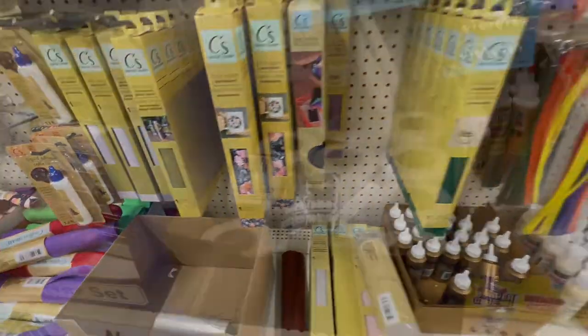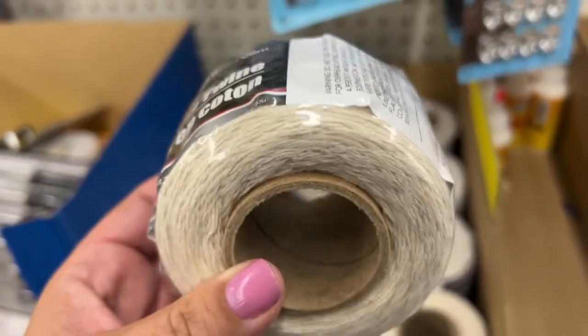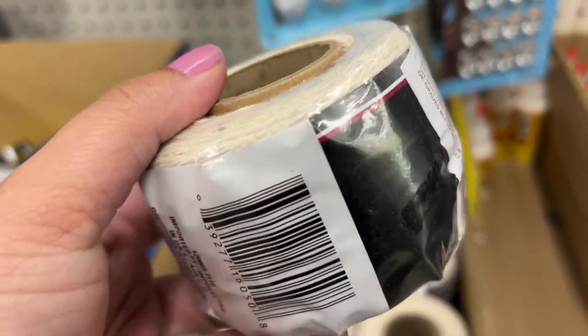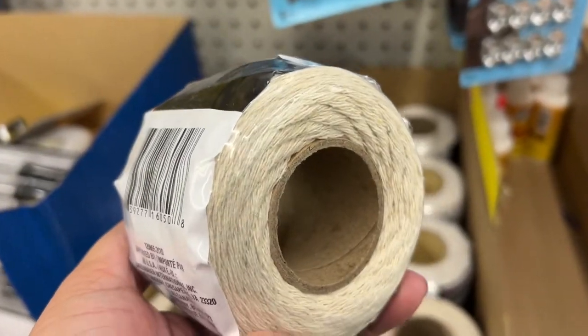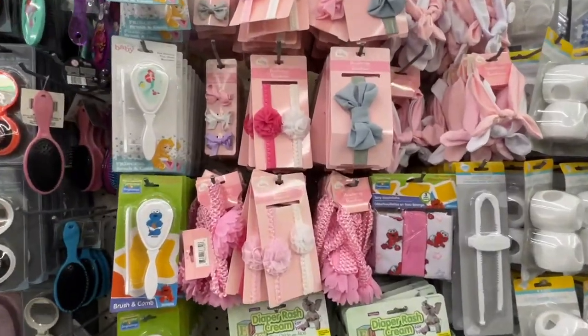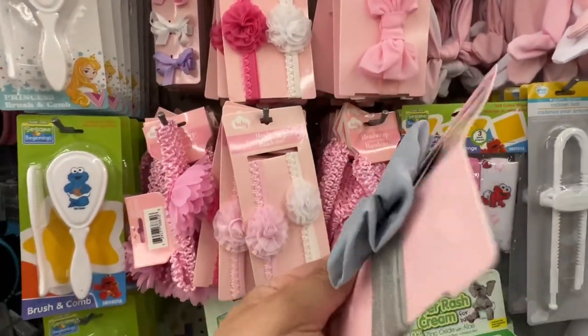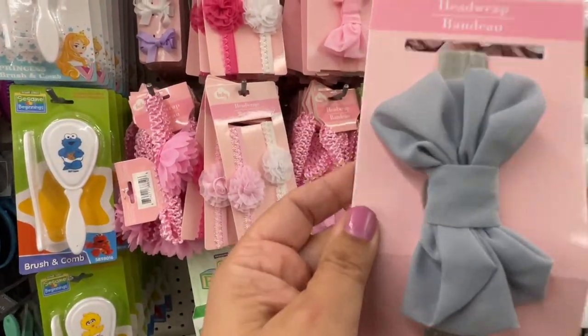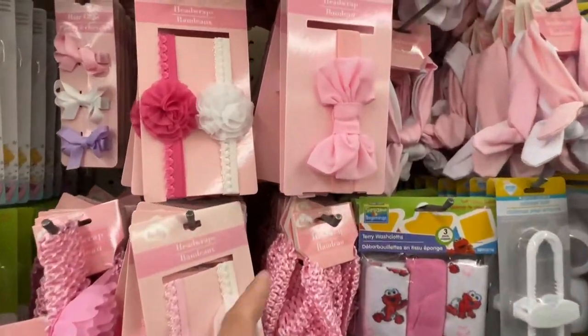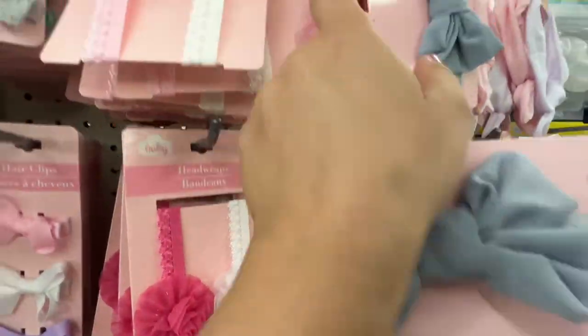I had to run over to the hardware department and they had this cotton twine, which I think would be really good. I don't know how it would hold up for binding, but I'd love it to add texture on a page. Look at all this really cute baby stuff. I think these would be really great as a closure for a journal, or you can just cut the elastic off and use the bow, make a paper clip out of it.